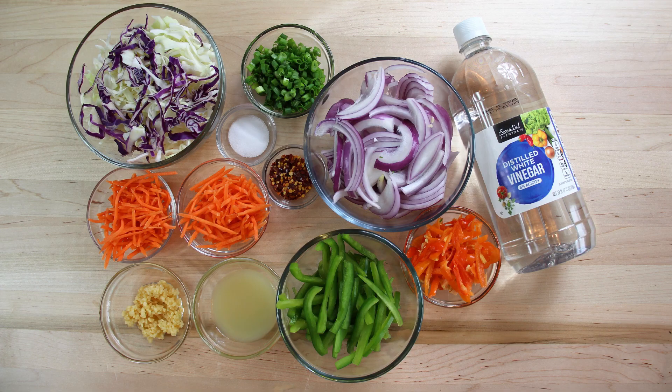Let's drop down here and see what our ingredients are for this. We got two cups of shredded green and purple cabbage, six habanero peppers sliced thin, one green pepper sliced thin, one red onion sliced thin, one cup of shredded carrot, one bunch of scallions sliced thin, four cloves of garlic minced, one tablespoon of red pepper flakes, one teaspoon of kosher salt, two cups of distilled white vinegar, and two tablespoons of lime juice.